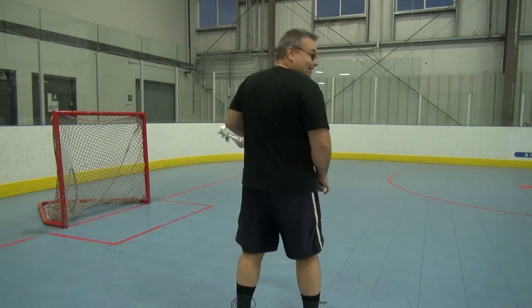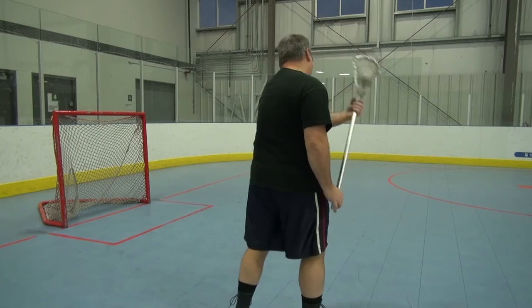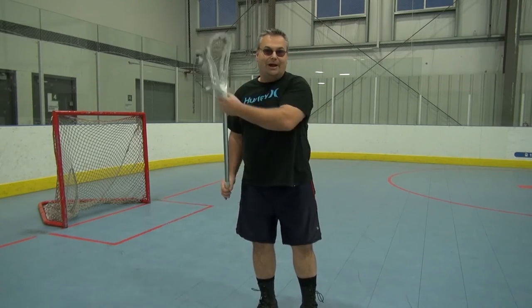Here's the motion from behind. Right across — I'm bringing it right up here. If it taps the side of my head, I'm doing it correctly.